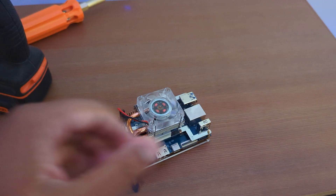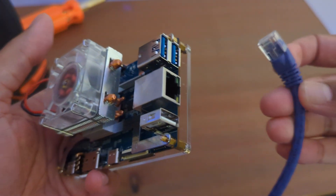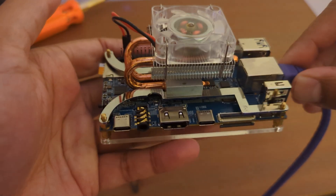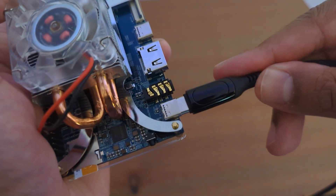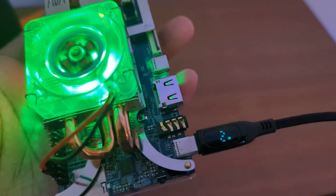Now we're going to power up this device using a USB-C cable. I have this cable that shows the wattage, so when I plug it in you can see how many watts it's taking — and it's not very much. First I'm going to plug in the ethernet cable on this port, then add power. It's booted up and you can see it's currently at two watts.